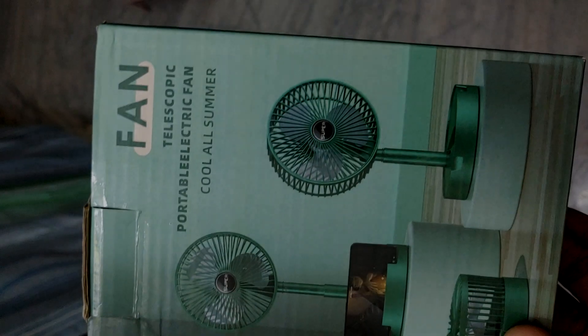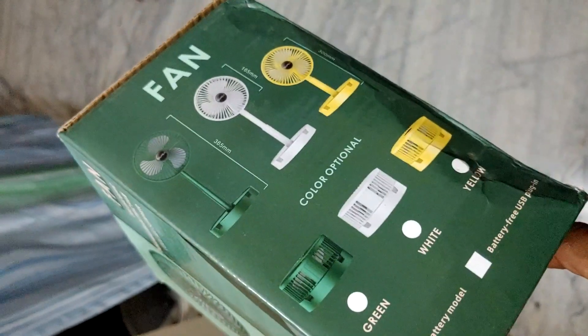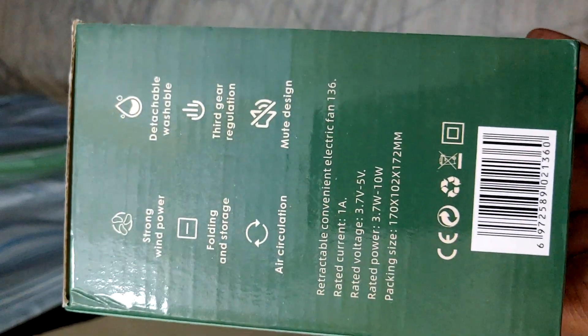Hello friends, welcome to Tech Plus Lab. Today we're going to take a look at the cheapest portable table fan that I found. It's a rechargeable telescopic portable electric fan — that's what it says on the box.